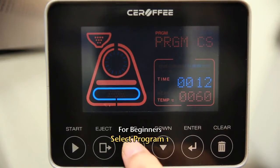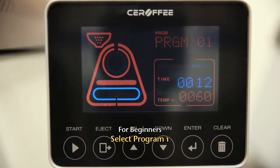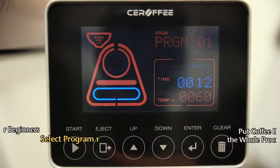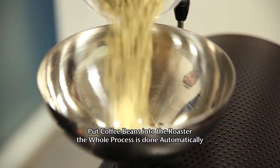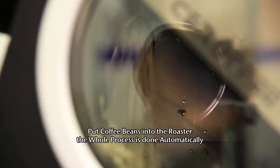Because the program is stored inside, it can adjust the range of roasting automatically. Yes, that's correct. It provides three different basic programs. For beginners who don't know anything about roasting, they can select Program 1, press the Start button and put the coffee beans into the machine. Then it will roast, discharge and cool the beans automatically.